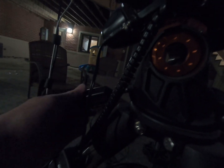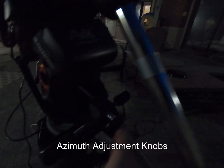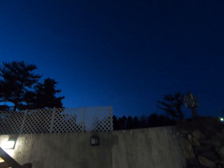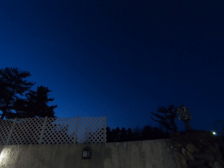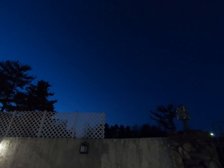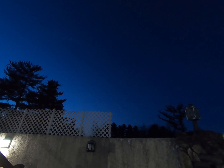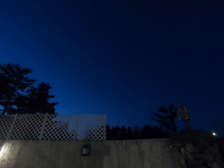Here in a minute when we run our Polar Align feature, there's a knob on the back which moves you up and down, and a knob over here that helps you move left and right. Basically, the scope needs to be pointed towards Polaris — it takes a picture, rotates 60 degrees, and takes another picture. That lets it know roughly where the mount is and has you adjust from there, so your mount is perfectly polar aligned, which gives you your best tracking and guiding results throughout the night.